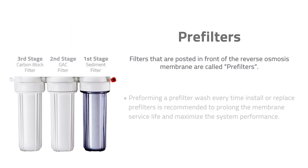Filters that are posted in front of the reverse osmosis membrane are called pre-filters. We recommend performing a pre-filter wash every time you install or replace pre-filters to prolong the RO membrane service life and maximize the system performance.